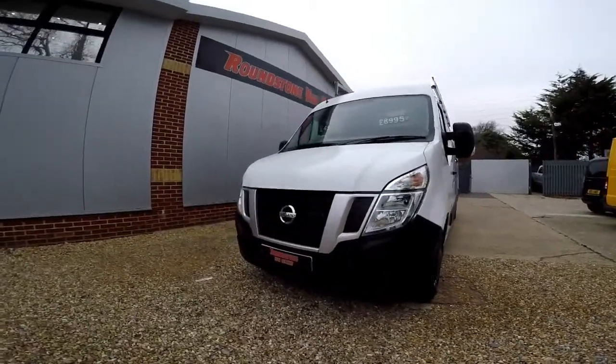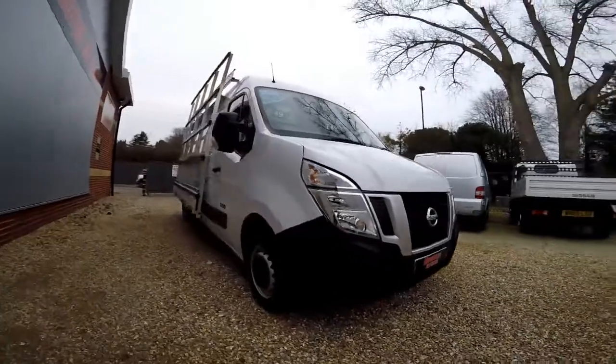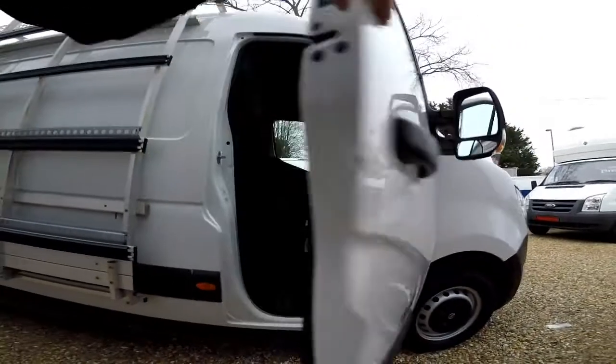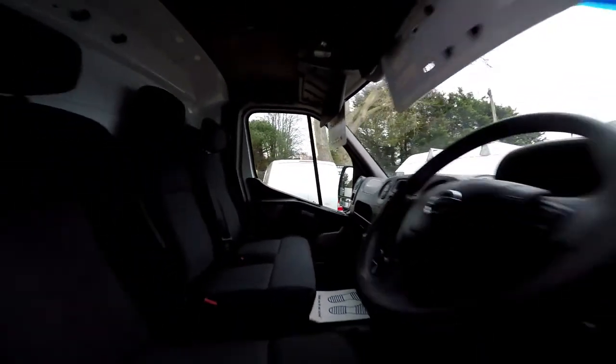You can purchase on finance for as little as £49 per week. As I show you into the front cab area, you can see it has been kept extremely clean and tidy by the previous owner, and there are no rips or tears in the seats.